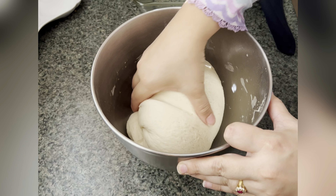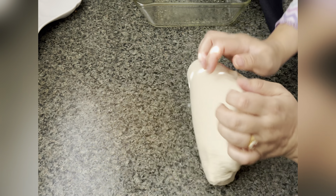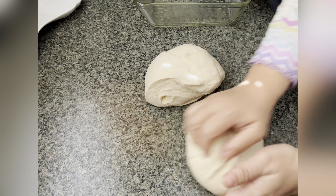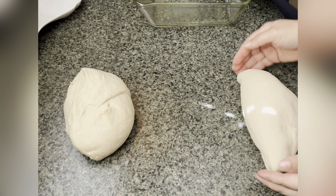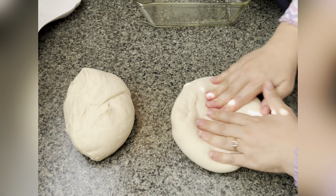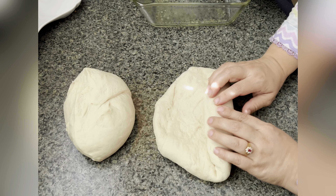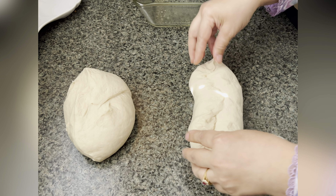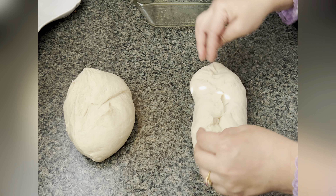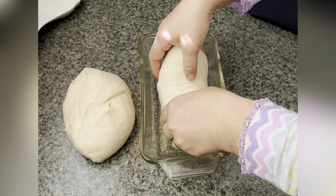Now we're going to punch it down, take it out of the bowl, and knead it again for a minute or so. This recipe makes two loaves of bread — if you want to make just one, divide the ingredients in half. After kneading, spread it out, fold it inwards, and pinch it to close all the sides. Grease a bread pan and transfer the dough into it.